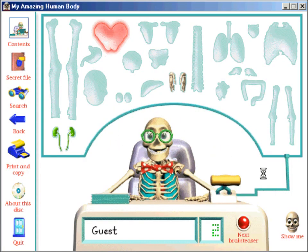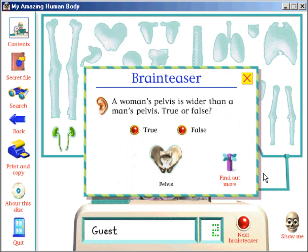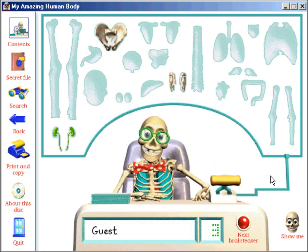It's the pelvis! Here's your question. A woman's pelvis is wider than a man's pelvis. True or false? That's it! You've collected another body part!